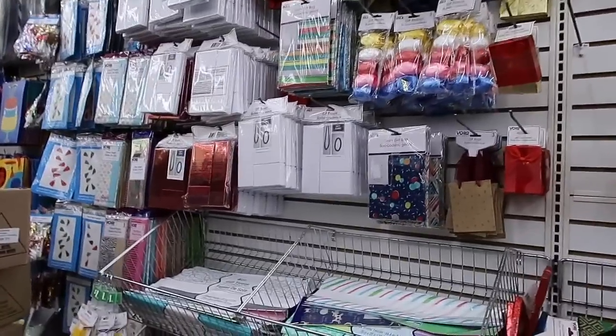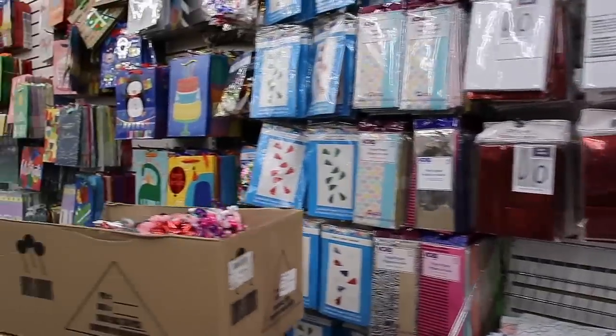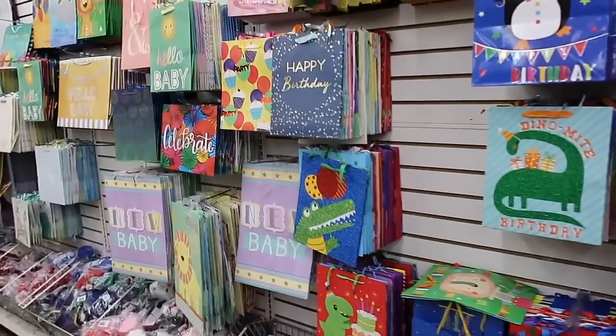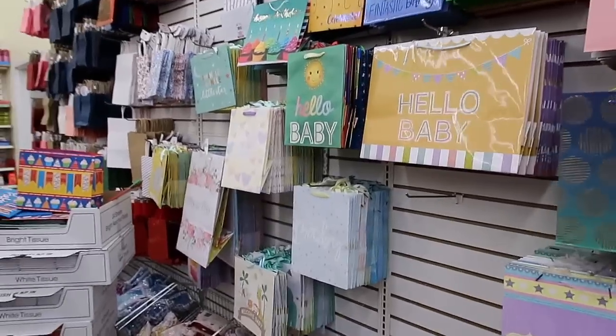I think I'm going to try for more of a fabric-type journal cover, so let's see what we can find. You might not really think to go to the gift wrapping area, but there's so much you can use here for journals. The bags are amazing for journal covers and a lot of times they have really cute prints.